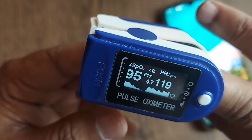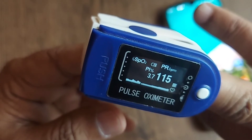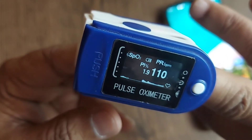SpO2 should be basically more than 95. In this case, mine is measured as 97 — pretty good. If it is less than 94, we have to contact our family doctor.